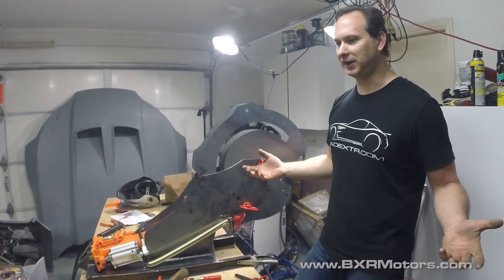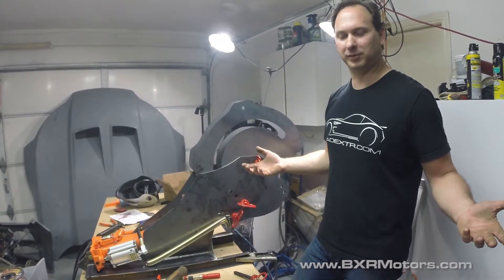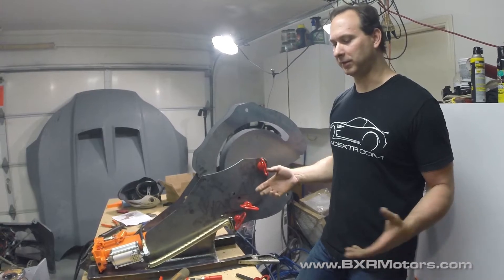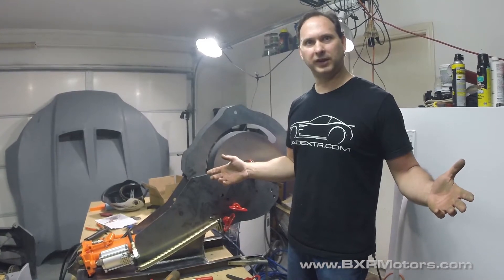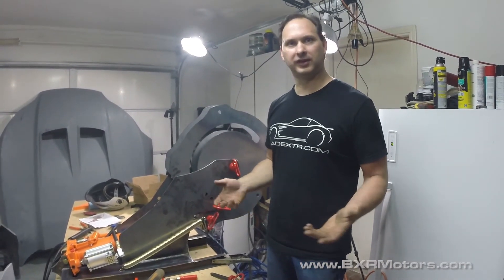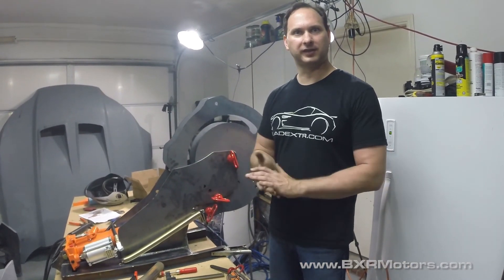I think we're going to call it a day. We've been at this all day doing videos — the longest part was just uploading the videos off the camera. They really need to come out with something better than USB for that — it takes forever. I've got about 30 gigs of video to edit, and I'll get this to you guys as soon as I can, edited together in little chunks. I'll see you guys next time.